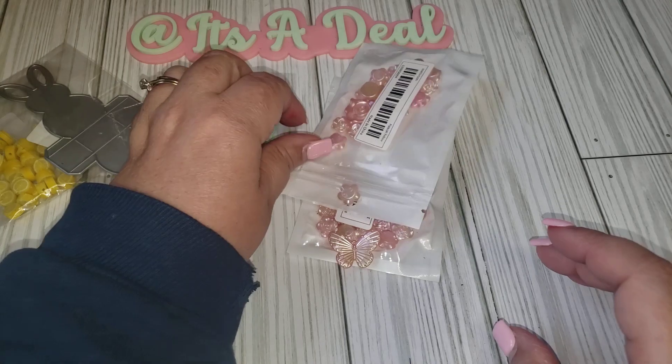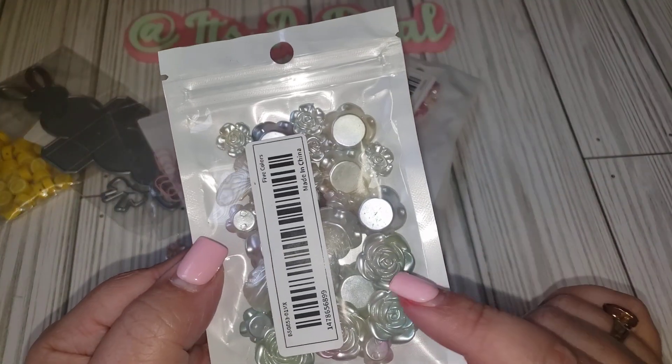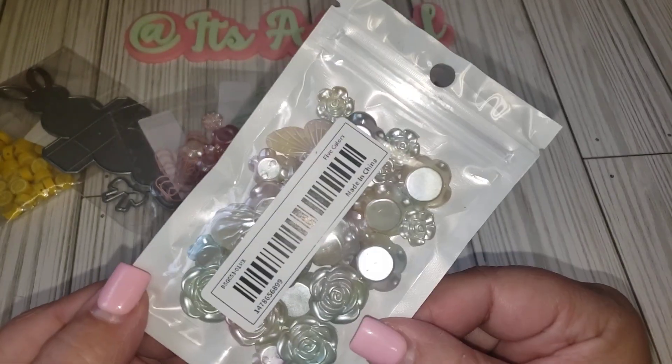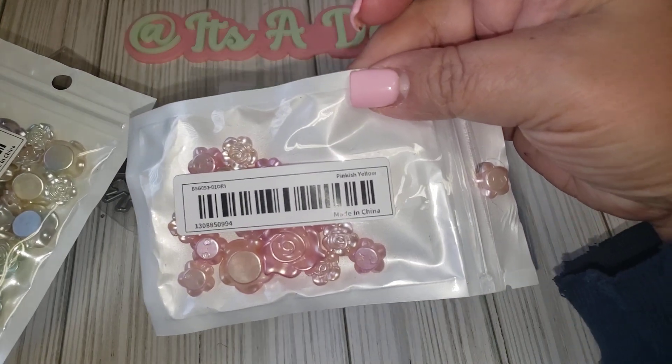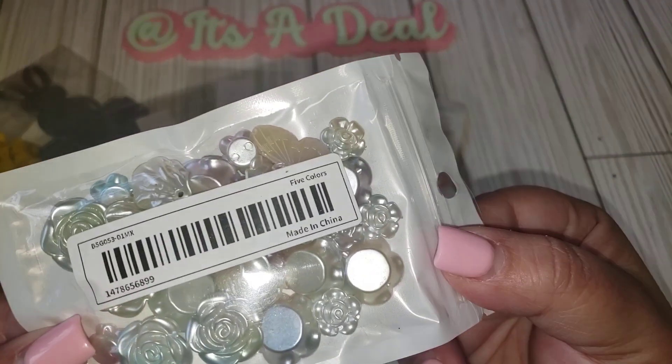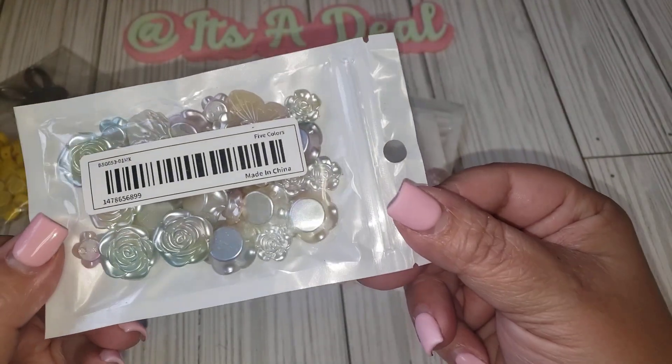I have to check my order to see if I did actually reorder. The same thing, but this one is in — they're calling it five colors, and this one they are calling pinkish yellow. Same type of pack, just this one has more of a blue-green tone to it.